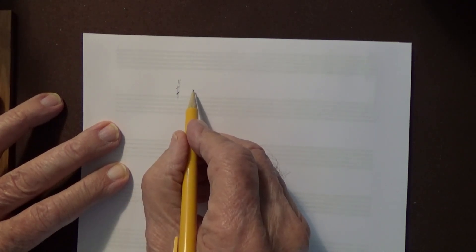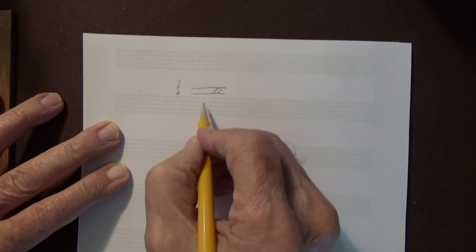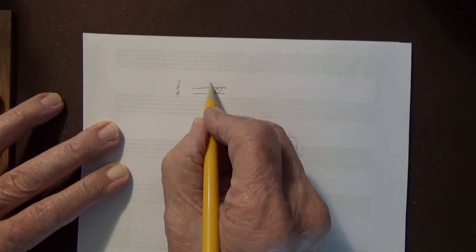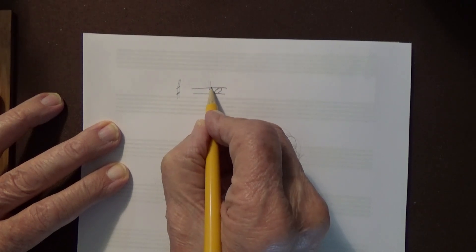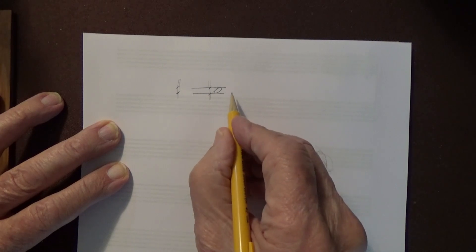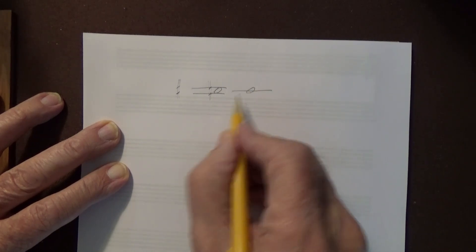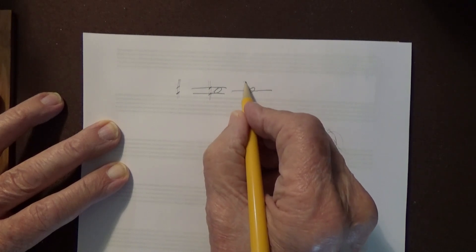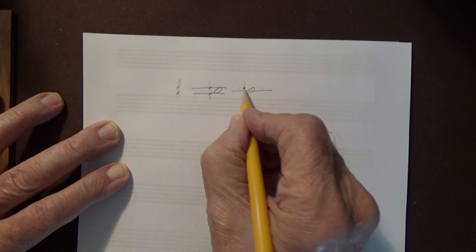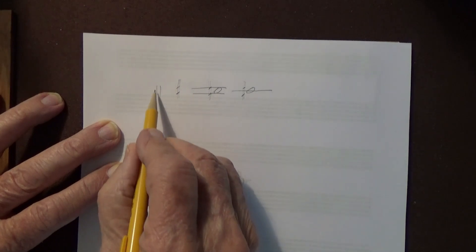If you have a space note, the sharp will have two very light lines very close together, then the stubby lines on the two lines outlining the space. If the note is on a line note, then the two very light lines, then the stubby lines in the spaces outlining the line. That makes it very pretty — a sharp sign for your manuscript, very neat, very nice. It's so much better than something like a tic-tac-toe sign.